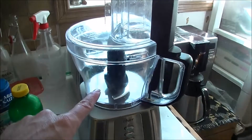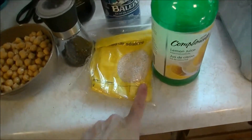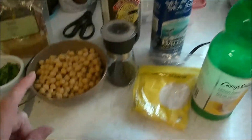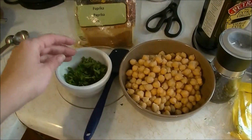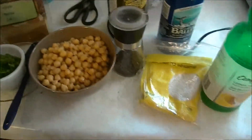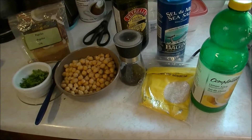First off, I use my super duper food processor just to get it done. I don't have any tahini, so I'm soaking some sesame seeds in my lemon juice in the bottom. Adding oil, a can of drained chickpeas, a handful of fresh or dried parsley. My secret ingredient is paprika, salt and pepper. That easy.